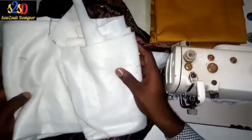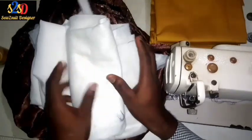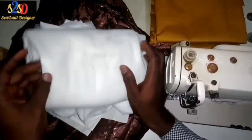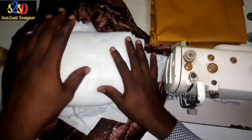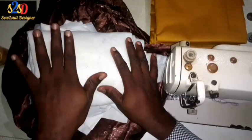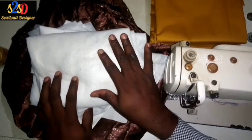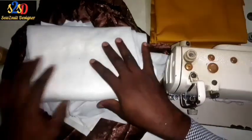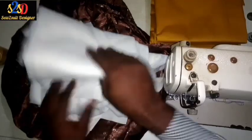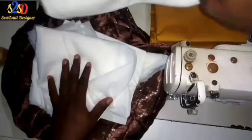This is the wadding I'll be making use of for the sleeve — this is a sleeve wadding. I will not be attaching the wadding on the chest of this captain suit; rather, I'll be making use of a thicker interface for the chest to pad it so that the chest will be stiff and strong enough. The wadding is just for the cap of the sleeve.